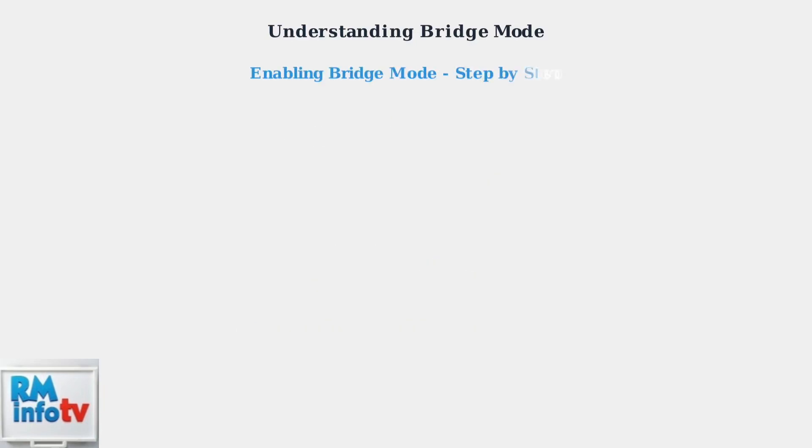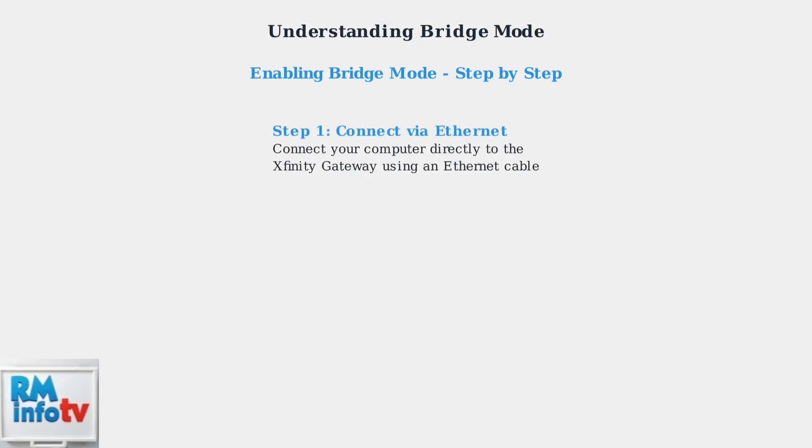Now let's walk through the process of enabling bridge mode on your Xfinity gateway. This process requires accessing the gateway's admin interface. First, connect your computer directly to the Xfinity gateway using an Ethernet cable. This ensures a stable connection for the configuration process.